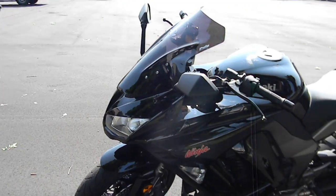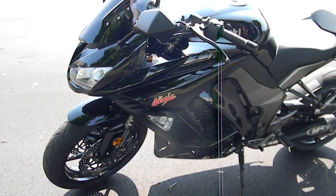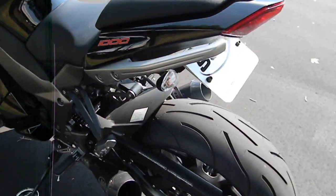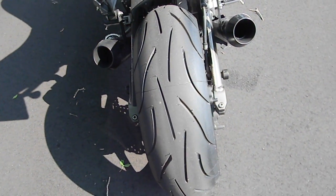Overall this bike is super clean, man. You're gonna be real happy with it. Brand new rear tire on there for you.